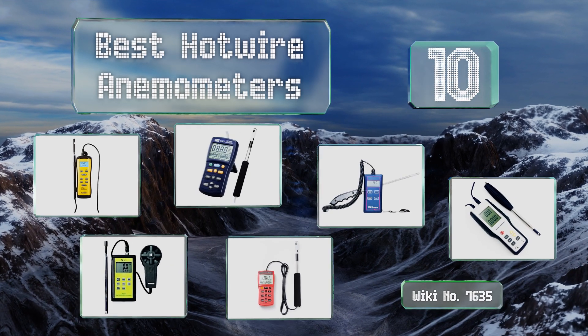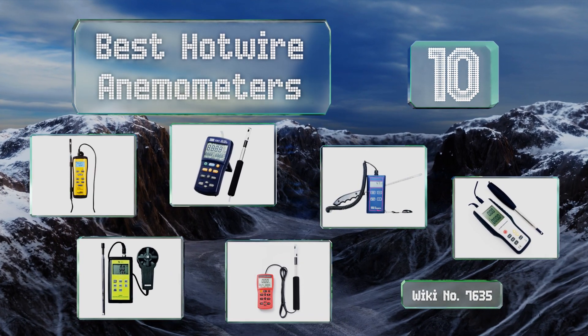EasyVid presents the 10 best hot wire anemometers. Let's get started with the list.